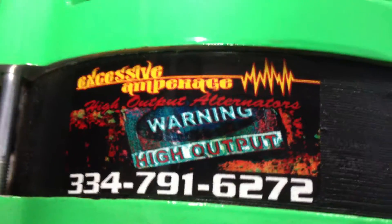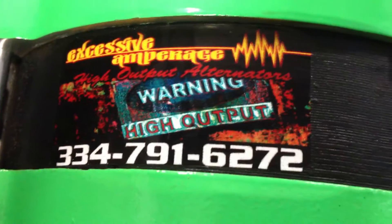Hi guys, this is Nate from Accessive Amperage High Output Alternators. I'm doing a test on this alternator. This is for violence over at Car Stereo Classified Online. This is a big alternator I've been working on for him.